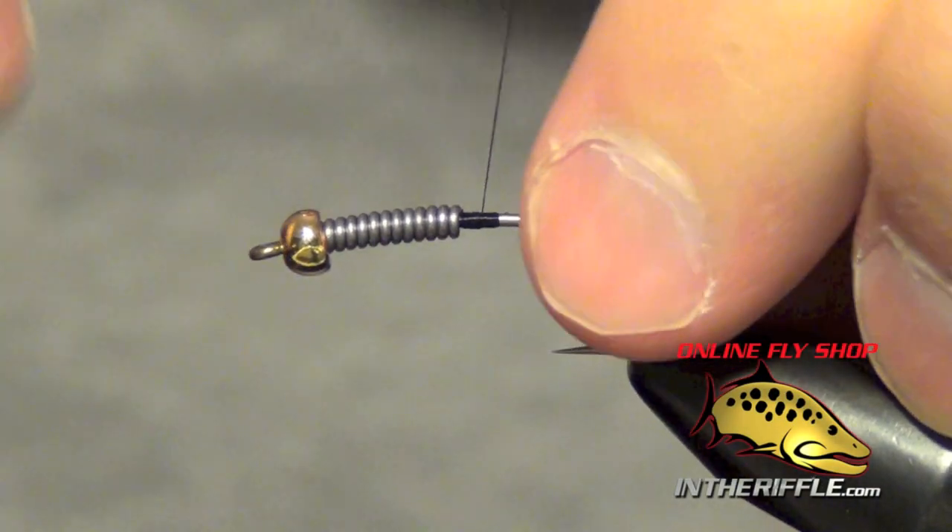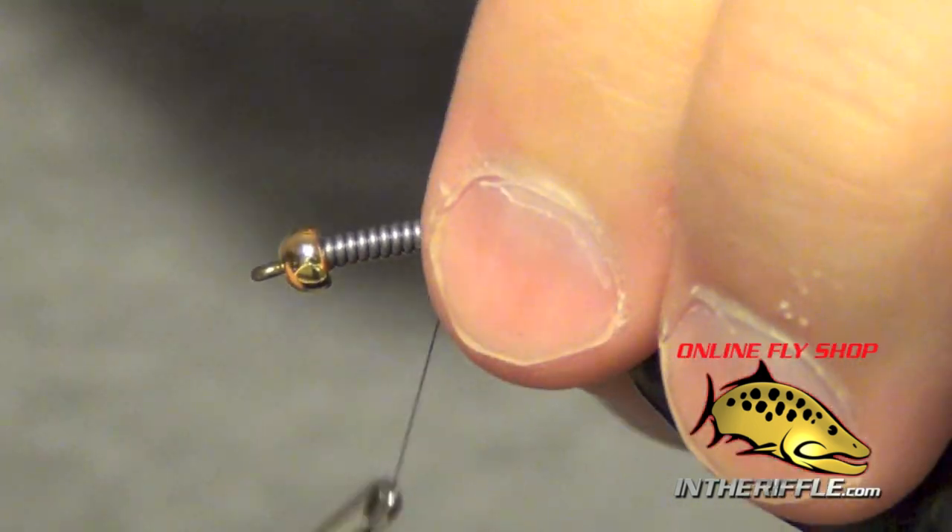In this video, we're going to be tying a little stonefly called the Wired Stonefly Nymph.